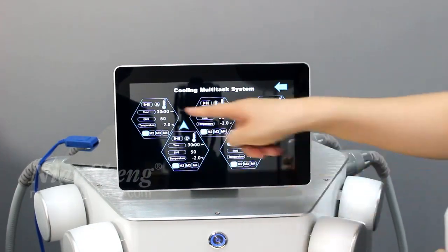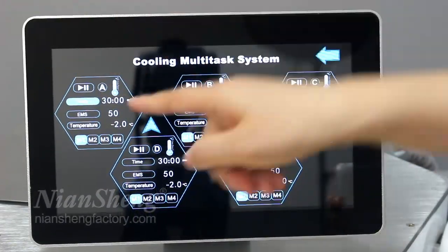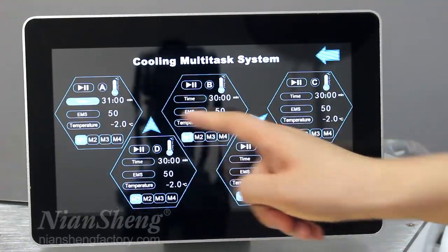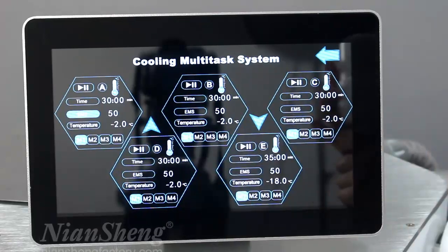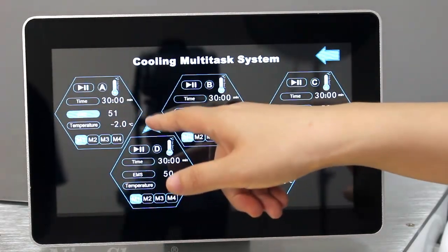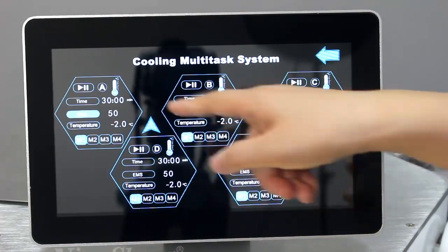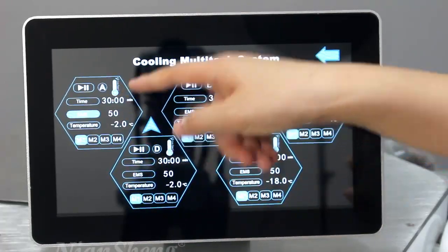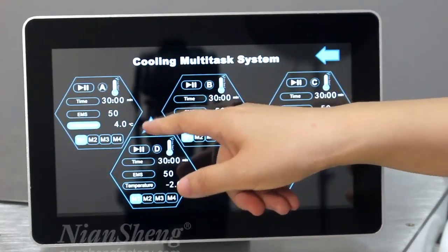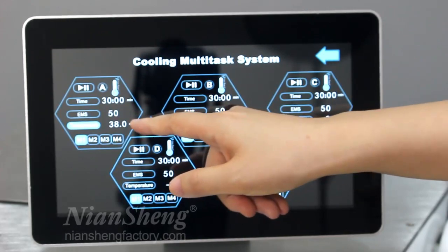All five handles can work at the same time. Here we can see the temperature and treatment time — we can increase or decrease them. The EMS intensity applies to all handles; we can increase or decrease it. We suggest starting at 50% intensity and then increasing according to the customer's comfort. The maximum cooling temperature is 30 degrees.